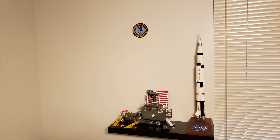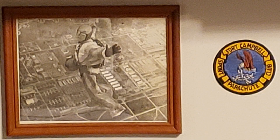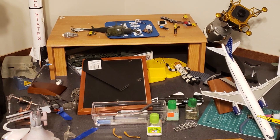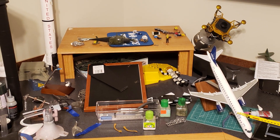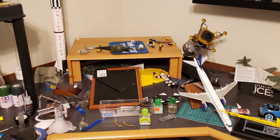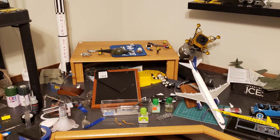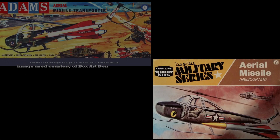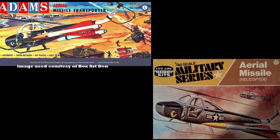I was trying to rearrange the room, hang some different pictures, and one of my old skydiving photos from the Fort Campbell Sport Parachute Club — which is in a very heavy wooden frame — slipped out of my hand and went right into the repair desk. Thank goodness it missed the resin model my wife gave me of the Embraer 190, but it did take out my Florida Air National Guard F-106 and that re-pop of the Adams missile transporter helicopter, which is sad because it's kind of a rare kit.